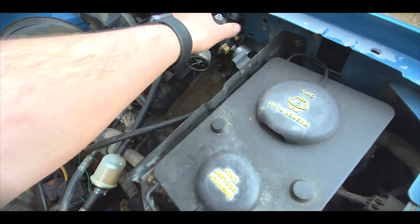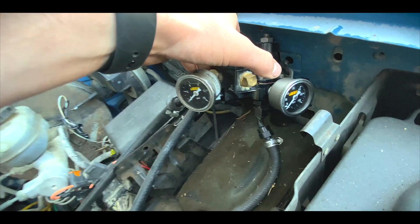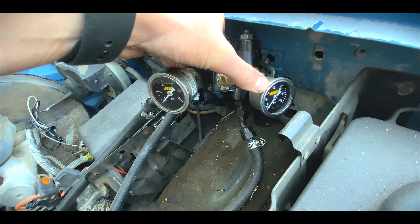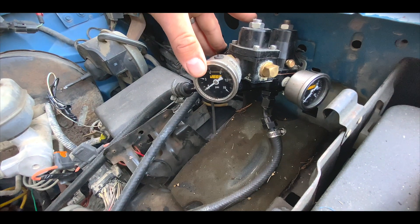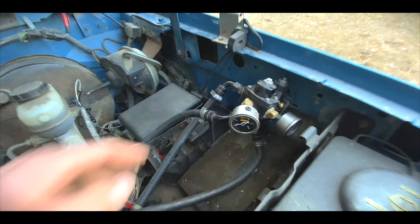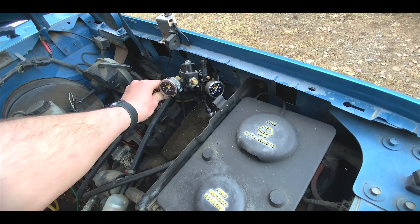High pressure in. This gauge will tell you your high pressure right there, and then this gauge will tell you your low pressure coming out right here. I know that seems a little bit backwards, but that's the way it is.